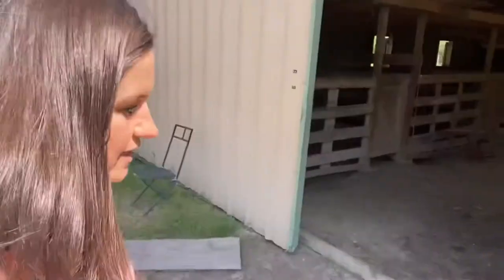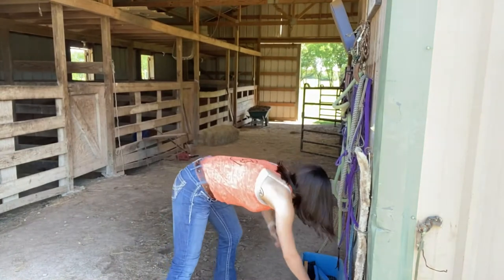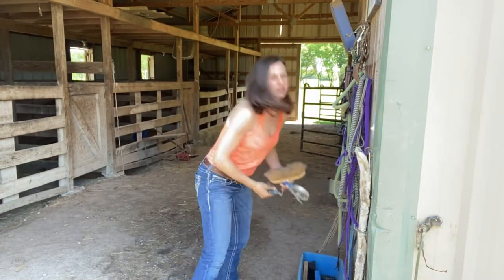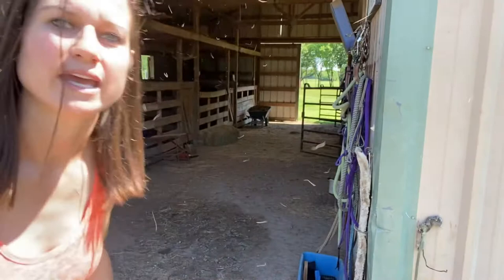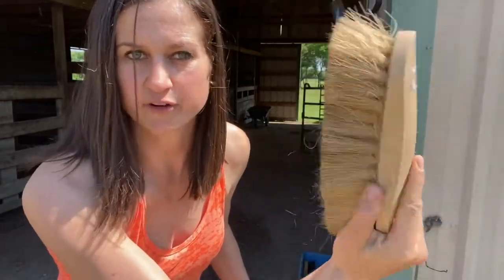We are going to go and get our supplies out of the blue box of everything. So what I'm going to grab: we're going to grab the curry comb. As you can see, it's full of hair because it is spring season and we've got horses shedding like crazy. Here is for mud — curry comb. Soft brush for the dust, and the hoof pick. Alright, it's time to travel back and get started on our horse.